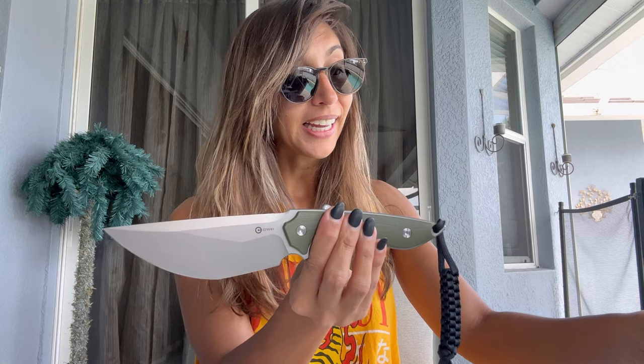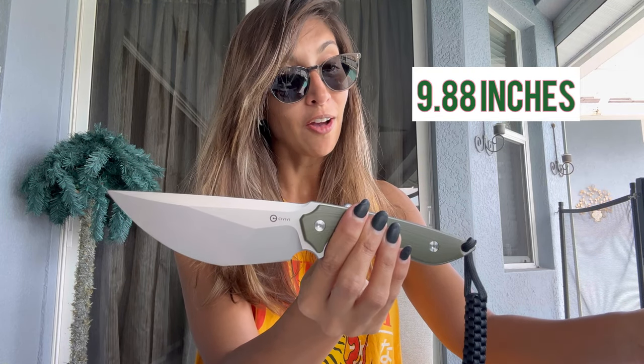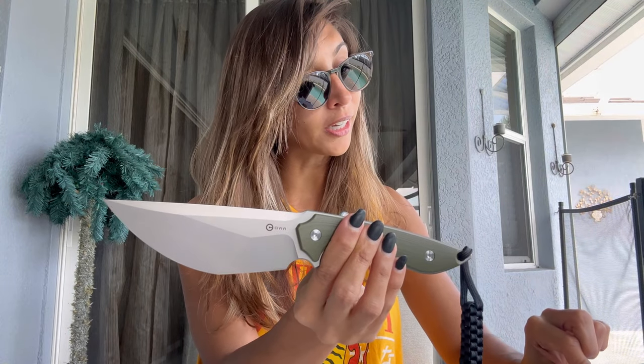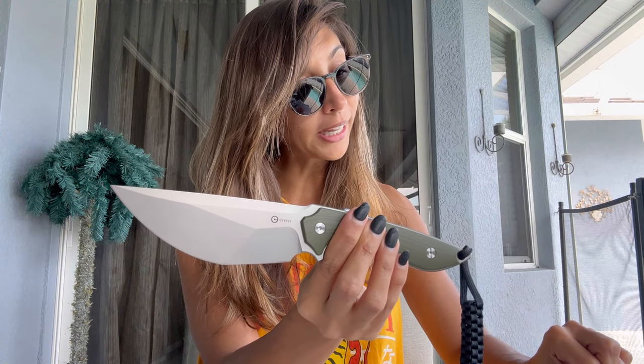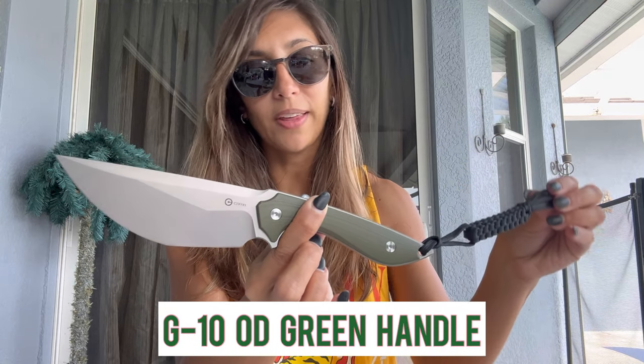I have small hands — you guys always tell me that I make knives look huge — but I'll give you the actual overall length right away so you know. It's 9.88 inches in overall length, with five inches on the handle length.